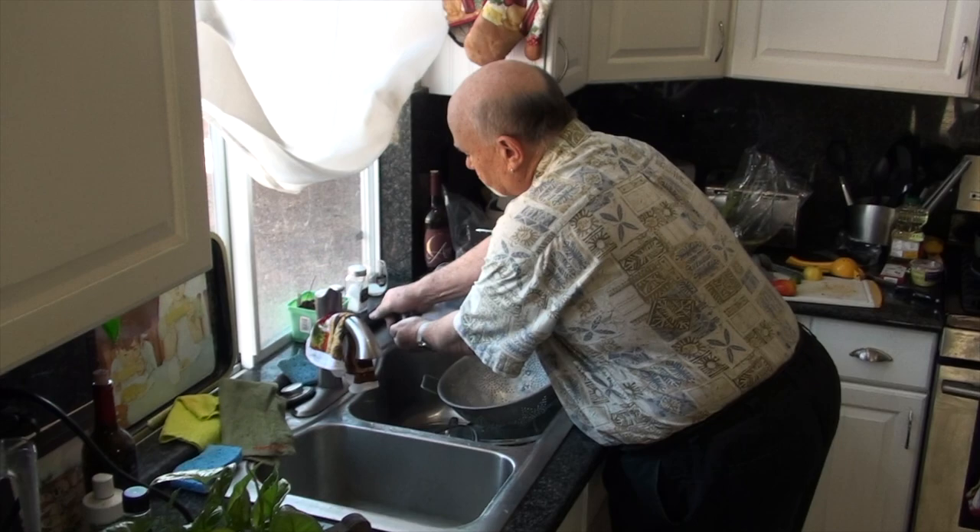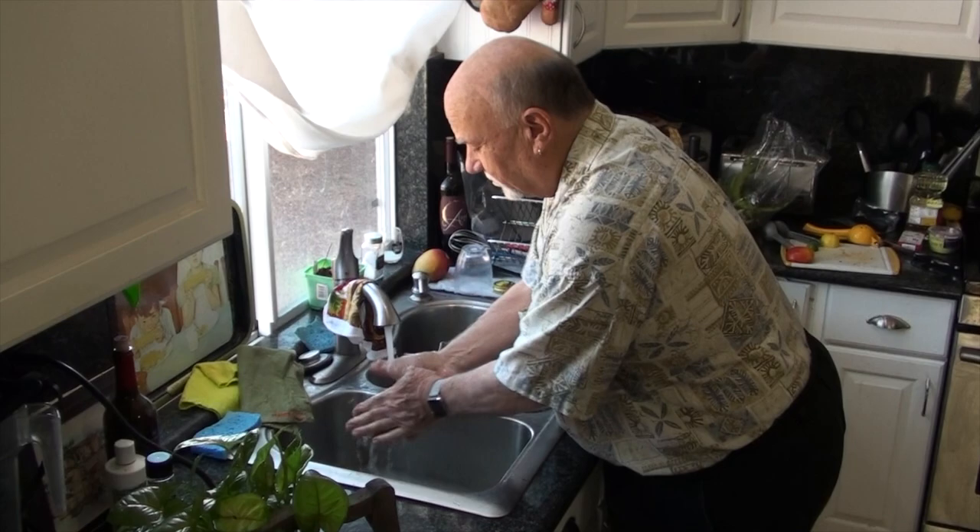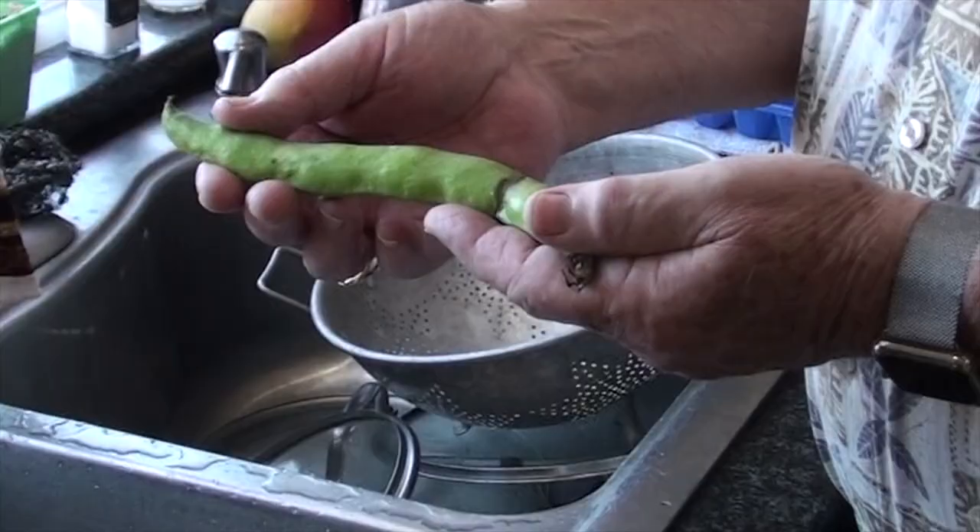All right, well, of course the first thing we're going to do is wash our hands. Now more than ever. Happy birthday to you, happy birthday to you.